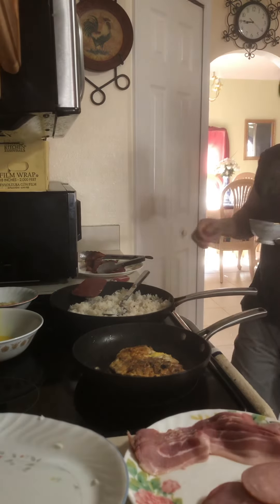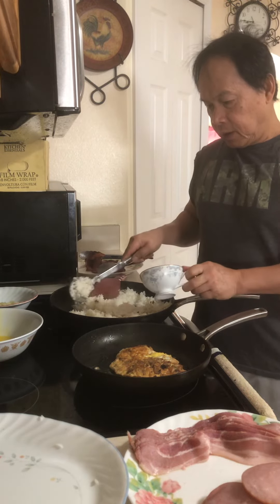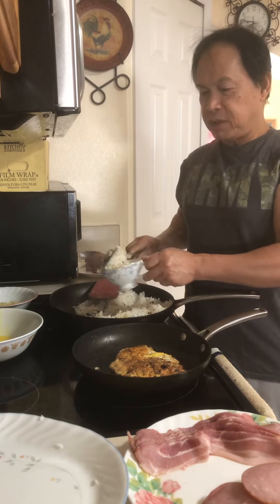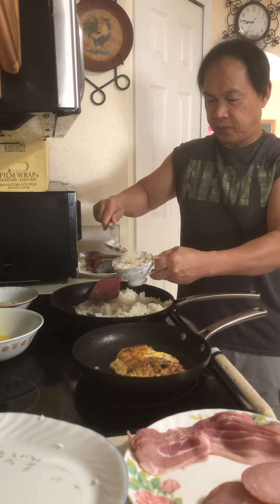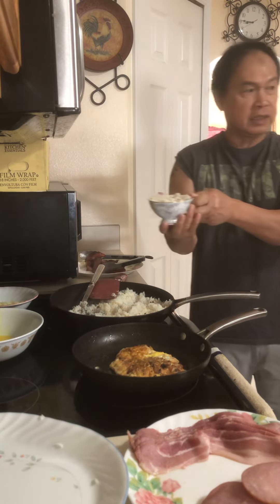Okay, let's add the garlic rice for a nice presentation. Arrange it nicely like this so it looks good.